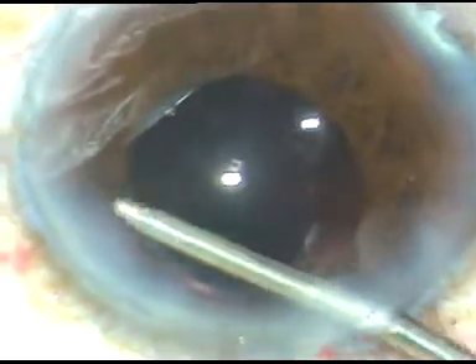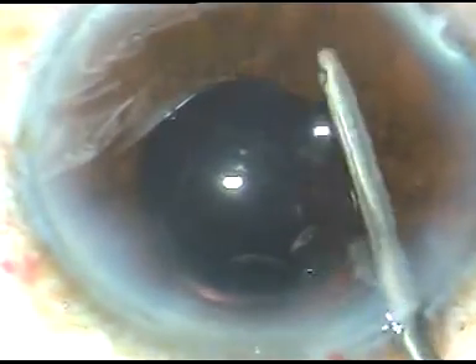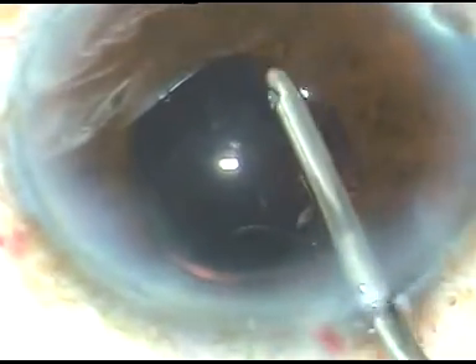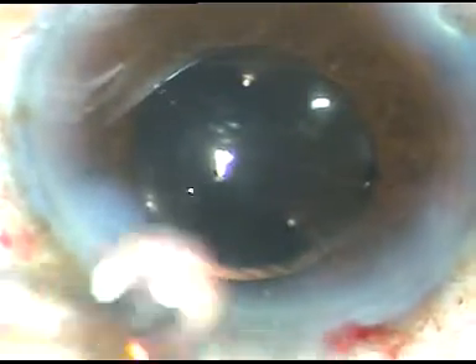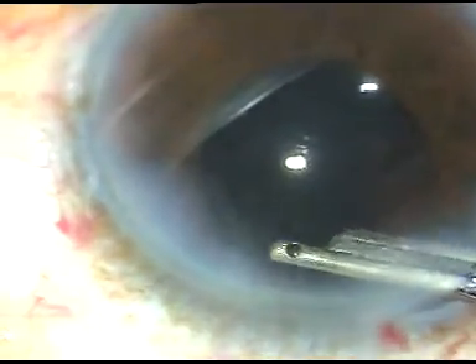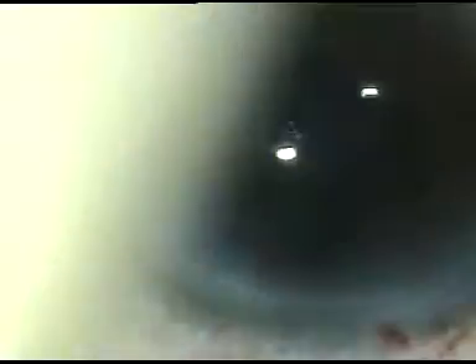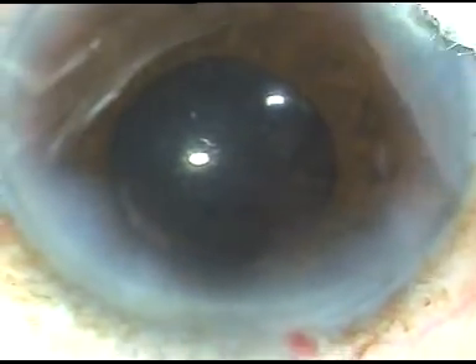After thorough removal of viscoelastic substance, the case is done. I just have to hydrate the side ports — stromal hydration of all the side ports — so that these wounds become waterproof. A final wash is given with BSS, the anterior chamber is formed, and the case is concluded. Hope this video will help you in managing your hard cataracts and in developing your surgical skills. Thank you very much for your attention.